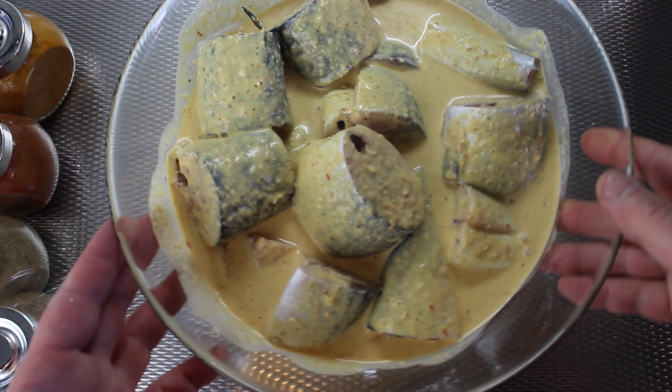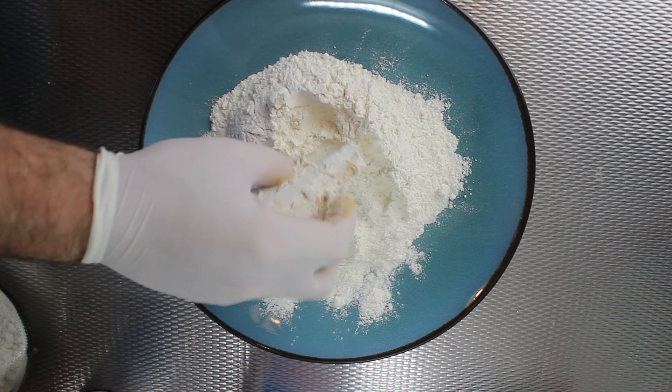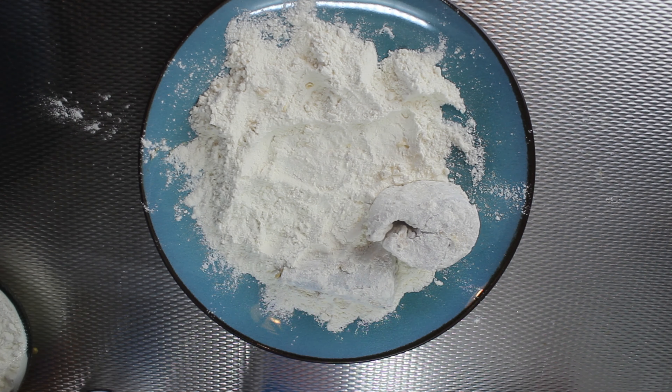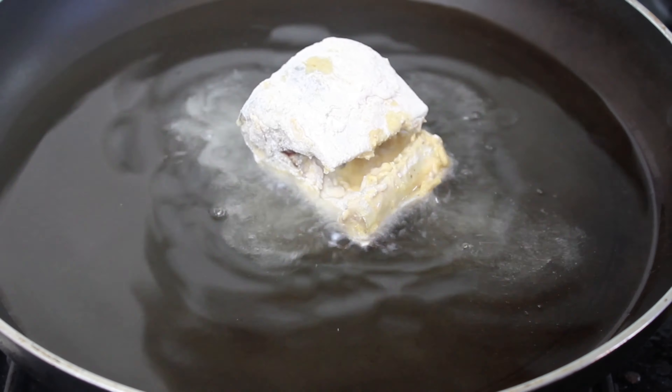The marinade is really strong in it. Then I add some flour to a dry plate, take the fish, put it in the flour, and fry it with vegetable oil. Any kind of vegetable oil you have, you can use it.